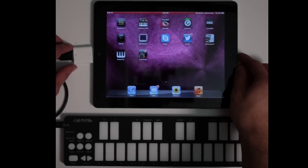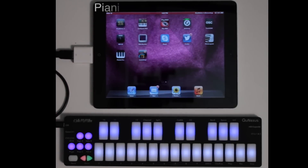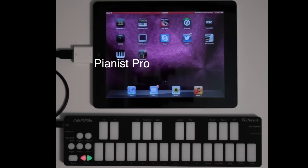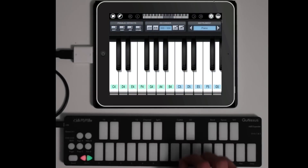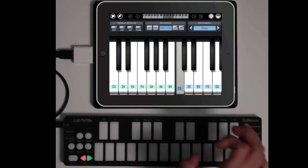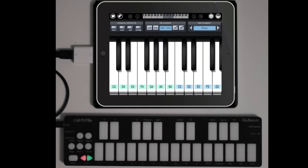QNexus is great for playing popular iPad music apps such as Pianist Pro. Simply plug in your QNexus, open the app, and you're ready to go. QNexus's smart sensor keys can send velocity, tilt, and pressure data for uniquely expressive performance.